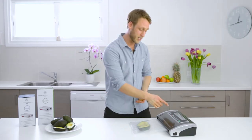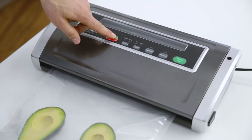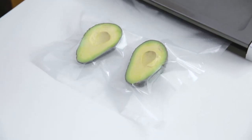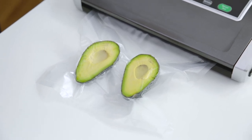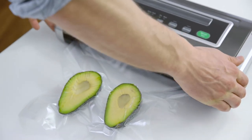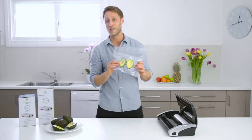Then simply press the vacuum seal button to begin the process. Once the Supreme's finished automatically vacuum sealing, simply click both ends open and there we have perfectly vacuum sealed avocados.